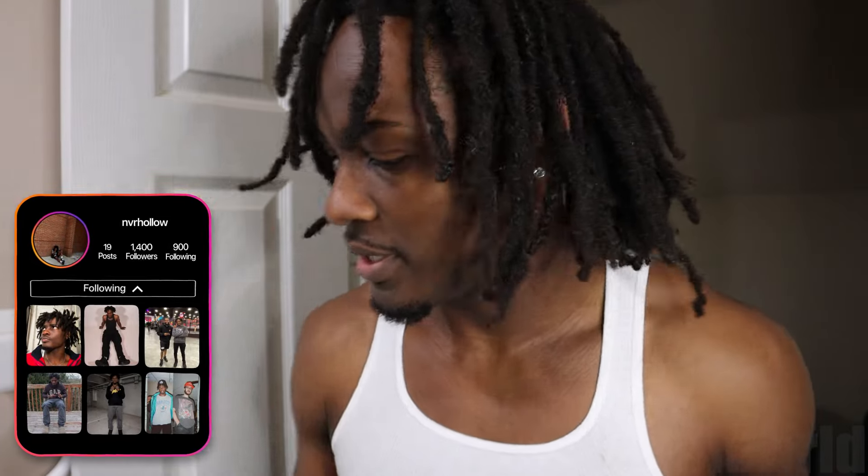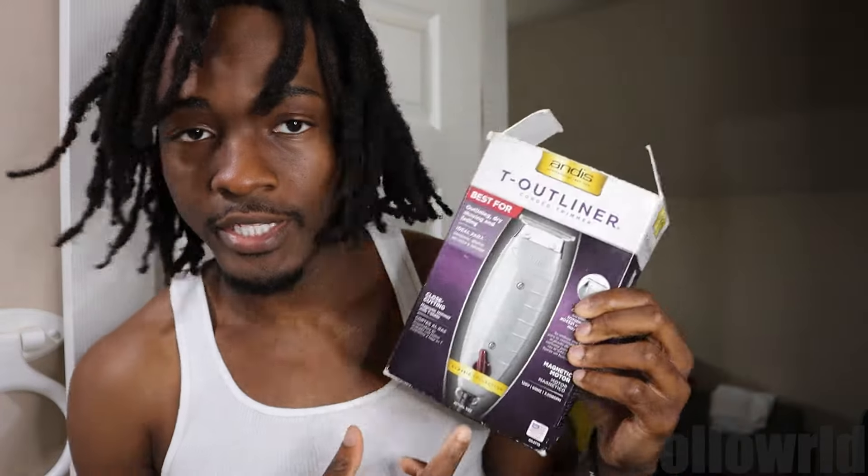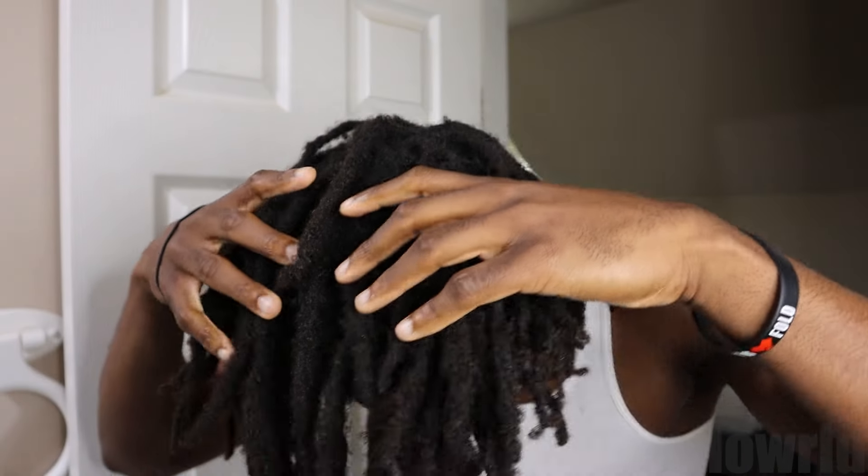I took the glasses off — I can't really cut my hair with glasses on. Here are the clippers we're gonna be running: we got the Oster Fast Feeds, that's what we're gonna be using. And then for the outliner I just got this regular T-outliner. First I start by putting my hair in a pineapple, put my hair up.